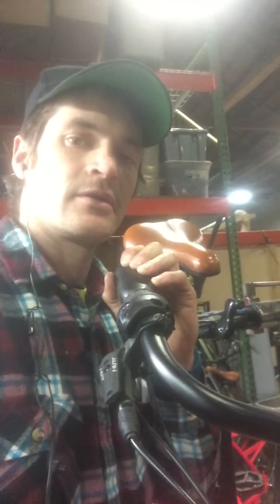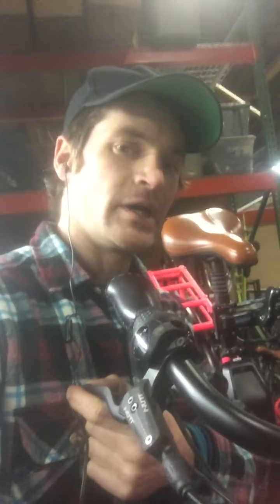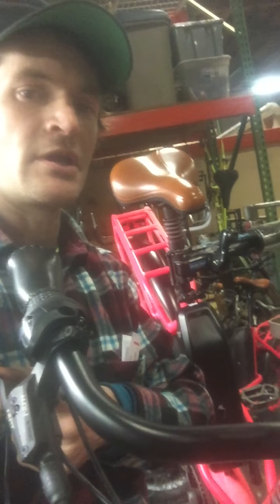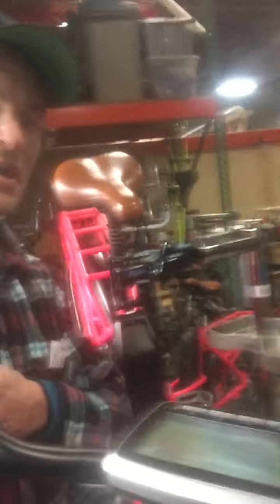Hi, this is Nathan with Fab Fun Affordable Bicycles, and I'm here with a Warland Rose Town. I've been asked what class of e-bike this is — Class 1 or Class 2. In some states you can't have a Class 2 e-bike; it has to be a Class 1. This is a Class 2 e-bike because it goes up to 20 miles an hour and it has a thumb throttle.